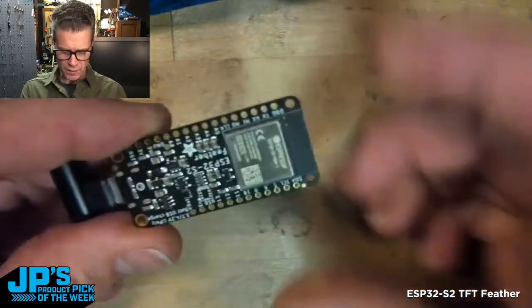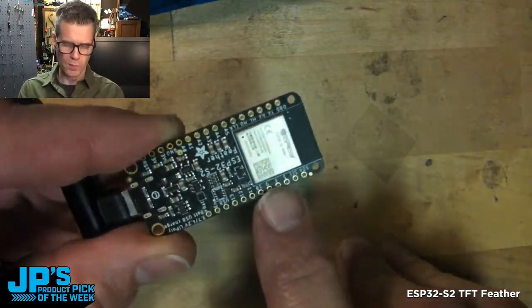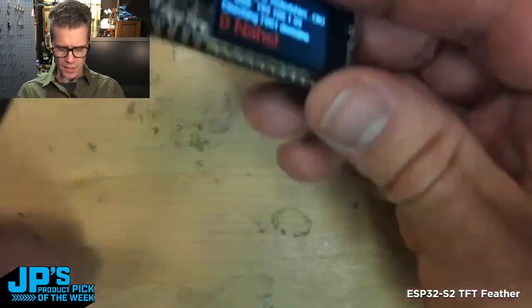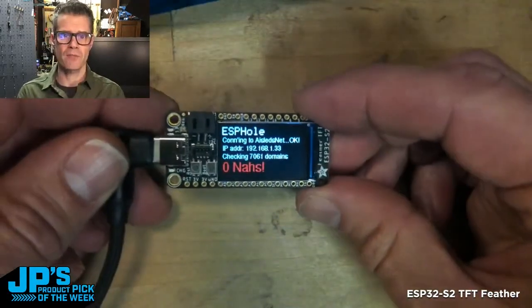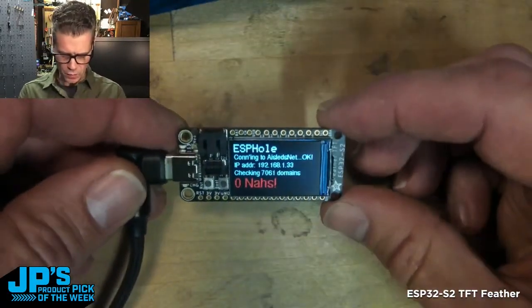On the back side, you can see we've got the big ESP32 S2 package on there, as well as most of the rest of the charging circuit, passives, voltage regulator, and so on. This can plug into a breadboard, can have things plugged into it, it can go into a doubler or a tripler, and you can solder things directly to it.